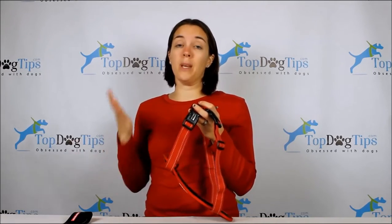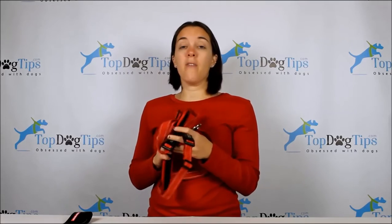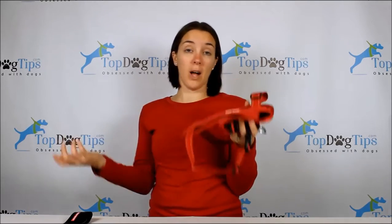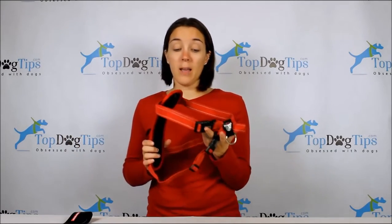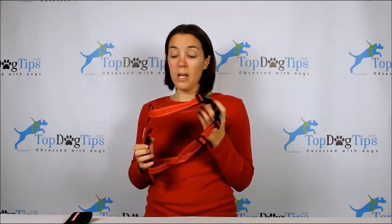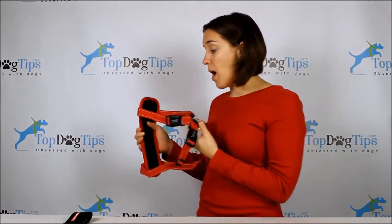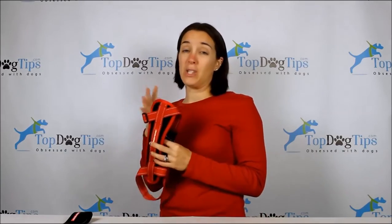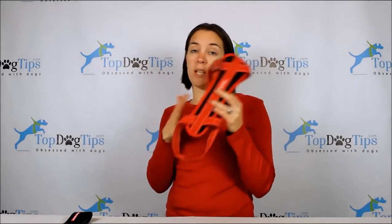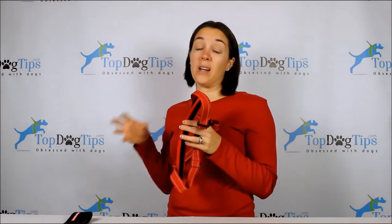When measuring for any harness, it's really important that you stick to each individual company's measurements, because every company measures differently. You want to make sure the harness fits your dog correctly — if it's too loose, your dog can fall out or slip out while walking; if it's too tight, it will chafe and can cause lesions. Easy Dog also lists weight as an estimate, so if your dog weighs between 30 and 60 pounds they might need the medium, for example. Take all those factors into consideration.